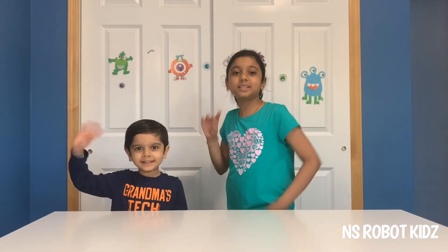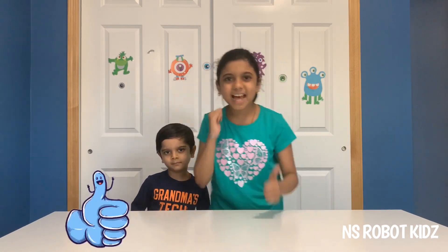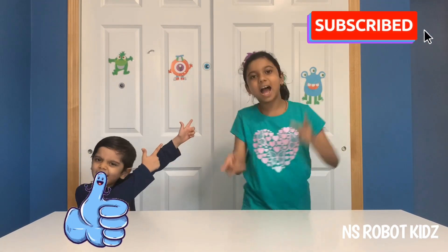Hi friends! Welcome back to NS Robot Kids with Zuzis and Nikita! And before I get started, make sure to smash that like button and subscribe! And follow us on Facebook and Instagram — it would really make our day!